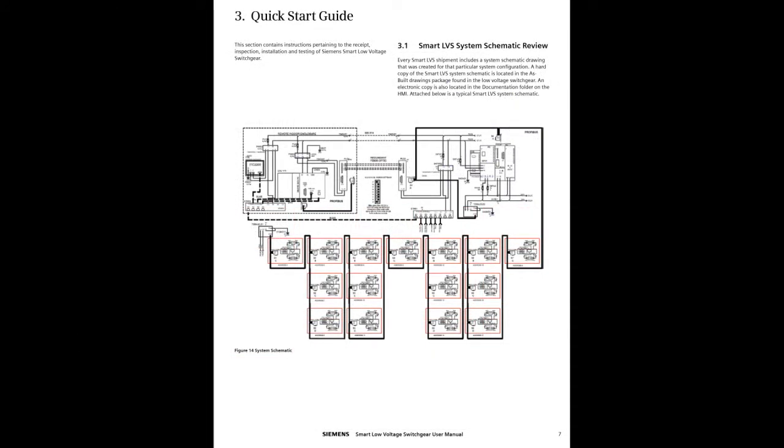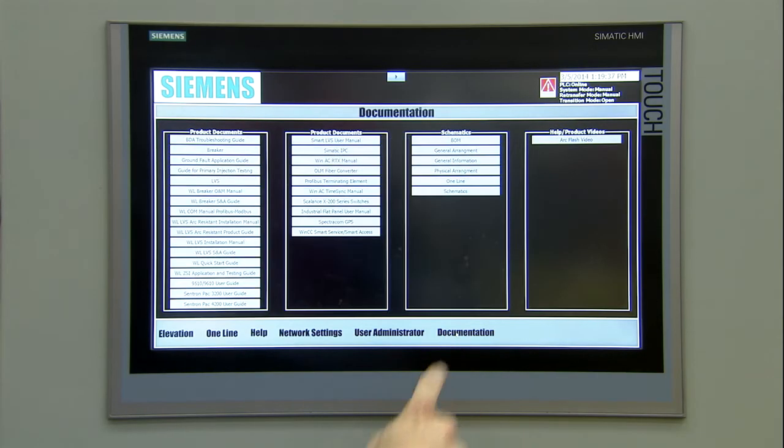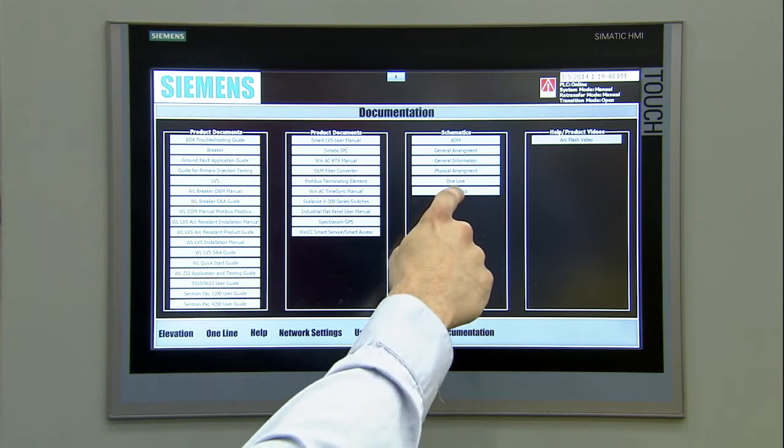Every Smart LVS shipment comes with a system schematic drawing that was created for that particular system configuration. A hard copy of this schematic can be found in the as-built drawings package in the low-voltage switchgear. You can also view an electronic version in the documentation folder on the HMI.